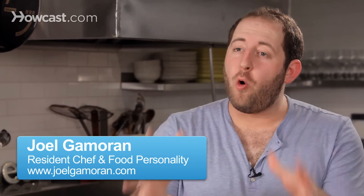I get asked all the time: is whole wheat pizza possible at home? And the answer is, it is so possible — it tastes delicious, and of course you get those nutrients that you're after.